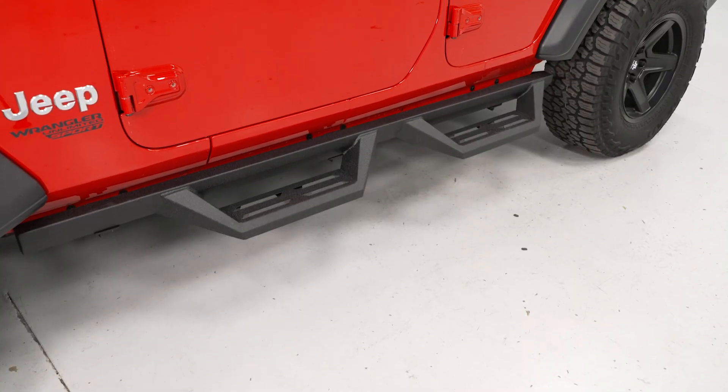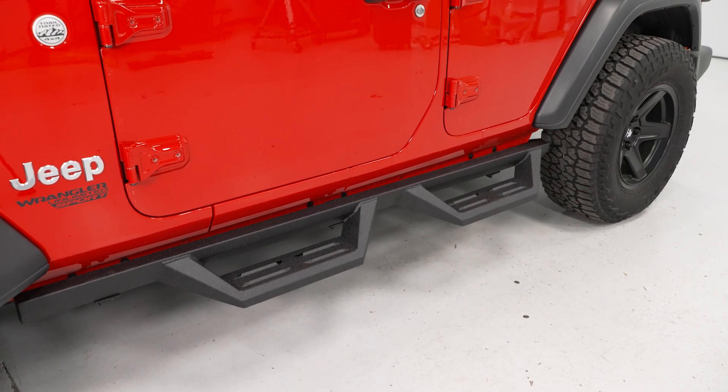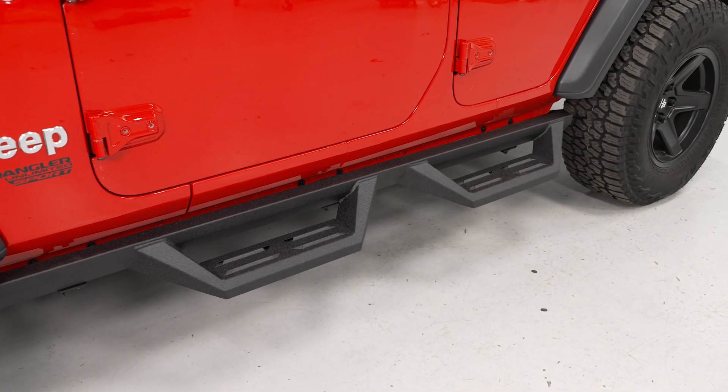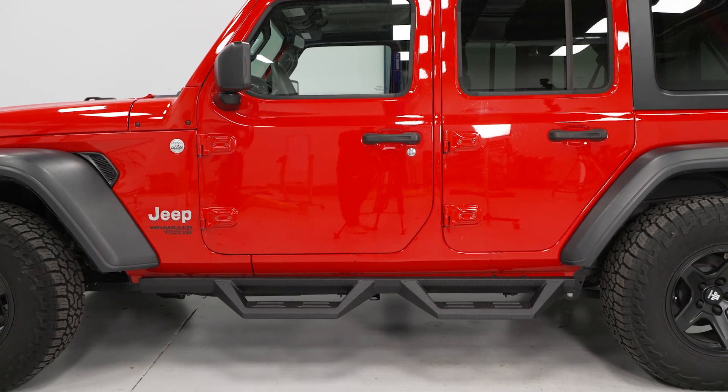These are gonna be made of a durable steel material, being tough enough to take a hit if you do go off-road, and they are going to be able to support up to 500 pounds. The steel is also going to be pre-treated, E-coated, and then covered with an anti-scratch heavy texture black powder coat finish, which will protect the steel underneath from any rusting, but also keep these looking new for years to come.